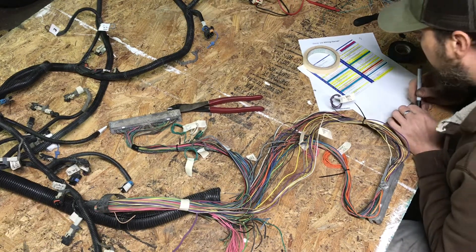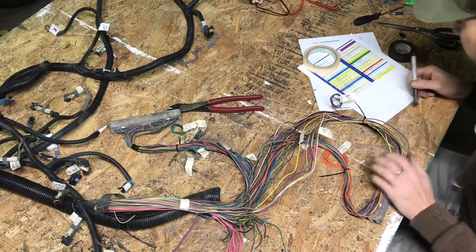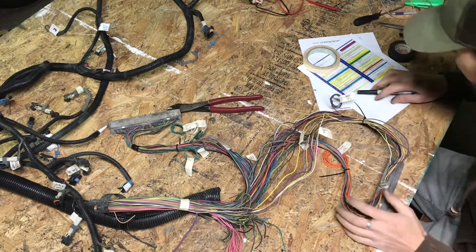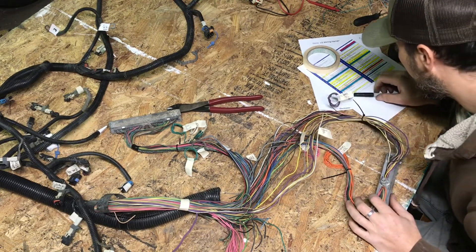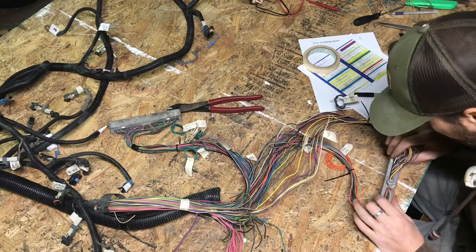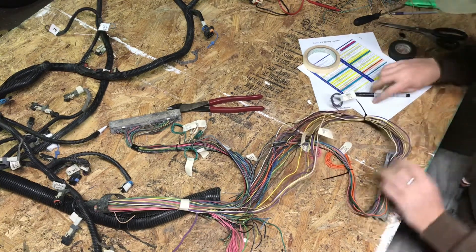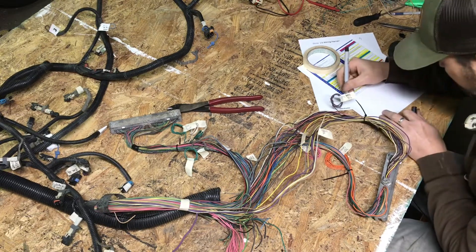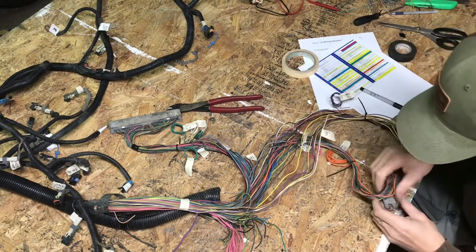Pin 38 — this one actually gets removed. Mine might not even have it; it says it's a pink and black wire. Yep, I'm locked out on that one — mine does not even have it. Moving on to the next row.